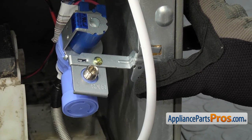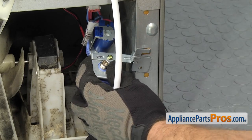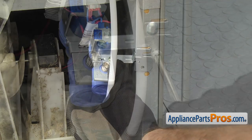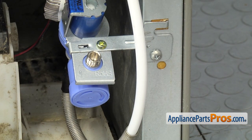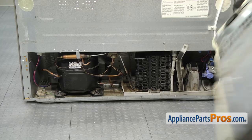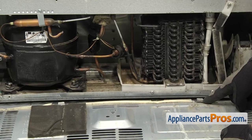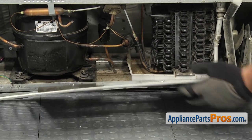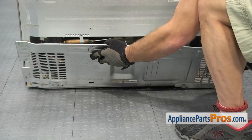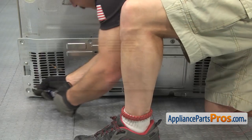You want to make sure that the water line goes down into the tray and then comes up through the back. Once you have everything lined up, we can use our Phillips screwdriver to put the screw in. Now that we have the new water valve mounted to the frame, we can put the access cover back on. At the bottom there are a couple locking tabs that hook onto the body, so you want to make sure that those are in place. Once you have that lined up and over the frame, we can lift up the access cover and put the screws in.